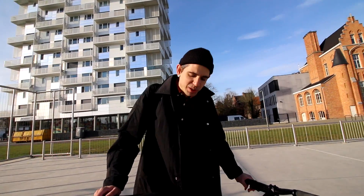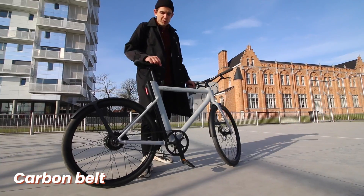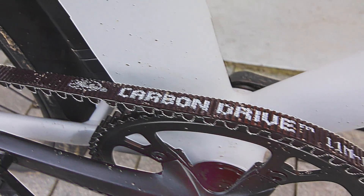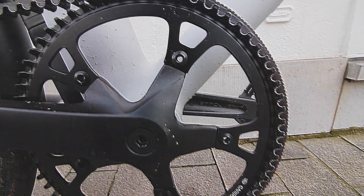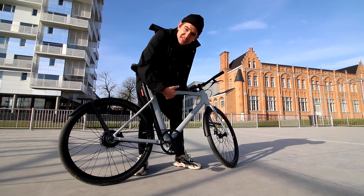So what changed on the Cowboy e-bike? Not that much, not significantly, but enough. First of all, it's a carbon belt now — much stiffer and faster, and much smoother to accelerate from 0 to 25. It goes really smooth and it's also better for an uphill start.